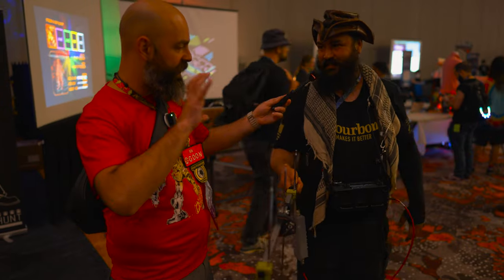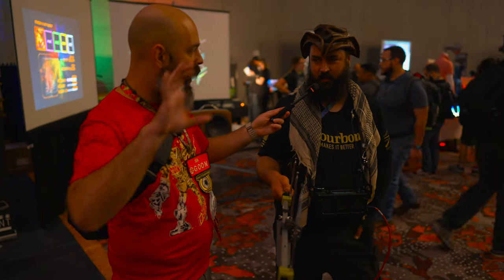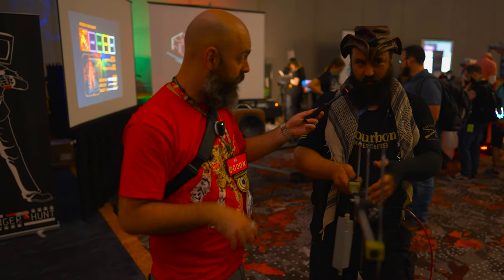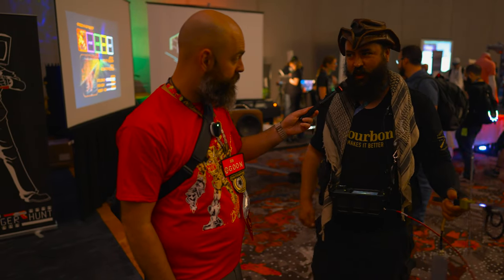So the fox hunt involves little devices hidden around. Hidden all over the place — UHF devices are hidden all over this area, and VHF covers all over the conference.